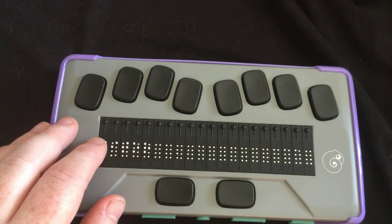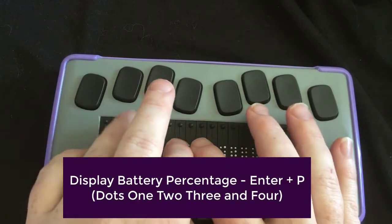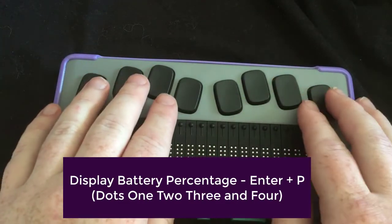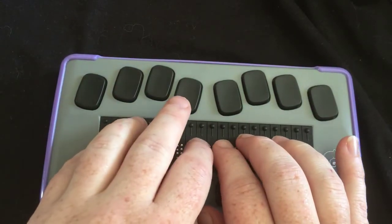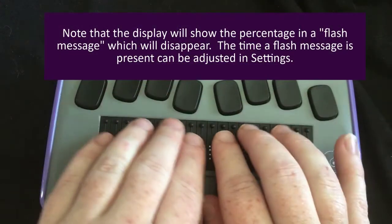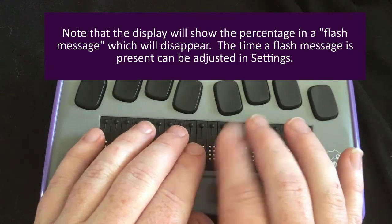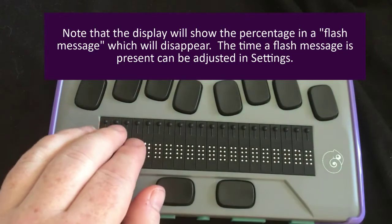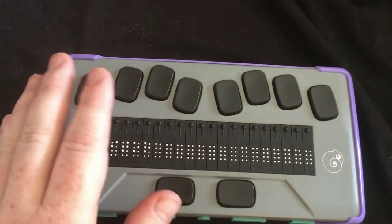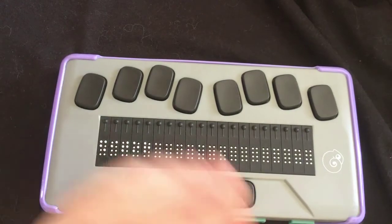For the battery level, you're going to do enter with the letter P. So enter plus dot eight with a P will get you your battery level, and it will say 'battery' and then give you a percentage. Right now — it's 100%. It will flash up there for a few seconds. You do not need to hit escape to get out of it. It will stay there a few seconds, and if you're distracted you might need to do it a couple of times.